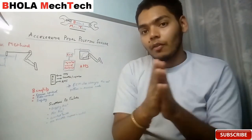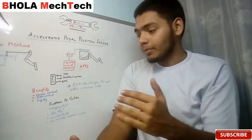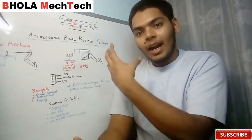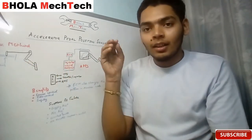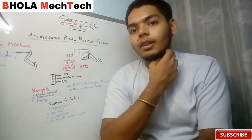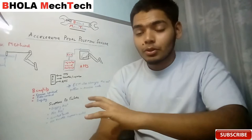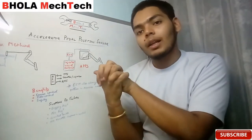Nowadays, people are trying to remove mechanical linkages as much as possible, which is why they are using throttle-by-wire technology. In throttle-by-wire, there is a pedal and the motion of this pedal is converted into electrical signals. These electrical signals are sent to the throttle valve, which is then actuated by some motor or transducer that converts the electrical signals back into mechanical force or displacement.